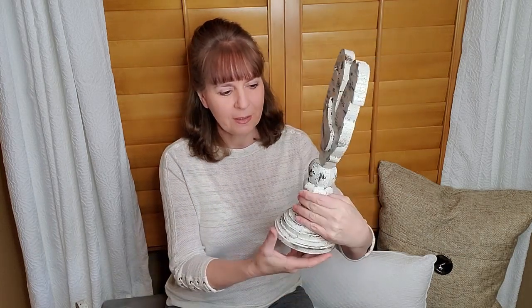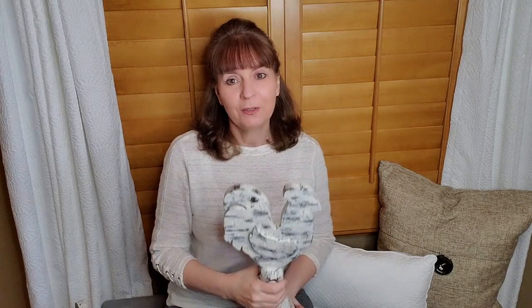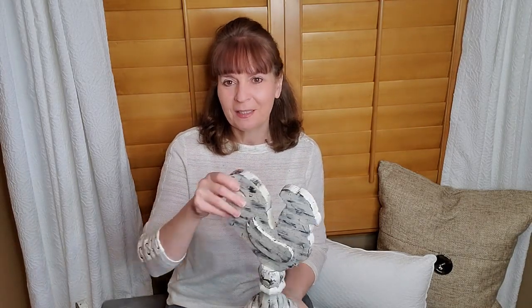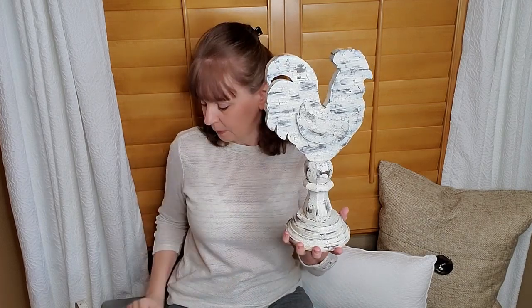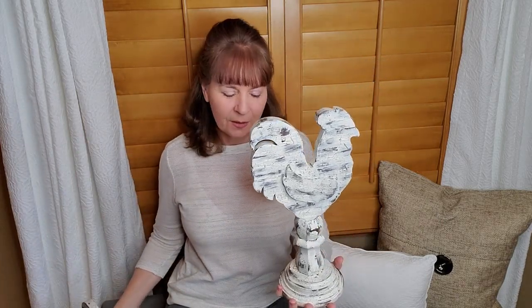I got the other one done on the pedestal — I showed him on my last video just being all brown, so now he's completed. I think he's just so cute. I don't know if I'm going to keep him yet. I wanted to show everybody because a lot of people said they couldn't wait to see how the one on the pedestal turned out. And then I also have the one on the base, which is the one I'm going to be mailing out hopefully tomorrow.